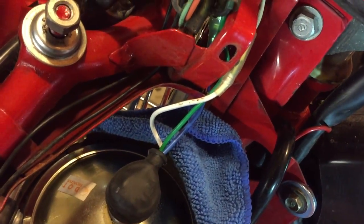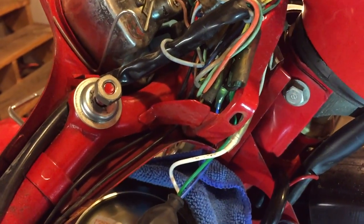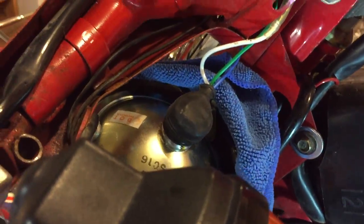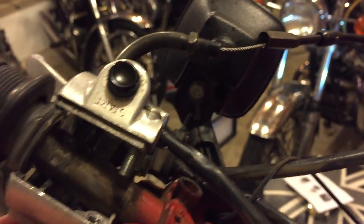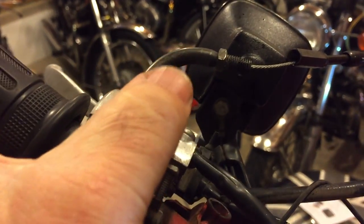With that in place, I turn the light on, turn the ignition on, and you can see the lights come on. Then I go to the power switch, turn that on, press the start button — and it starts, simple as that.